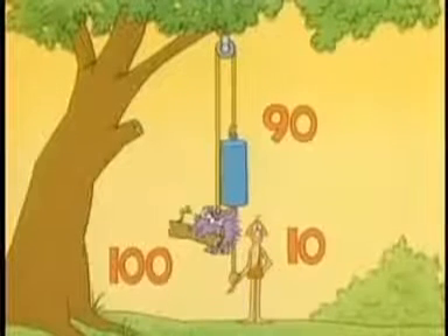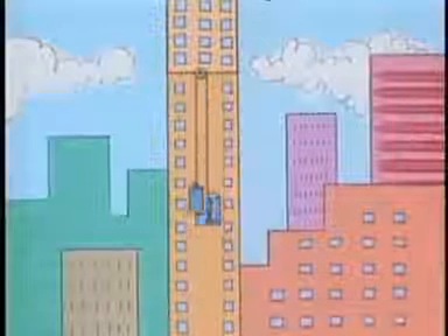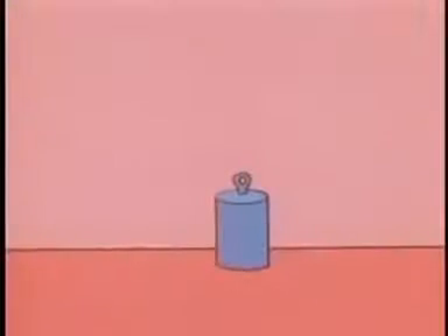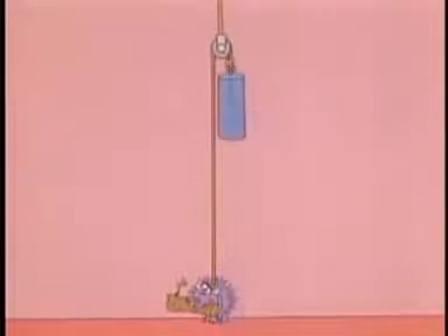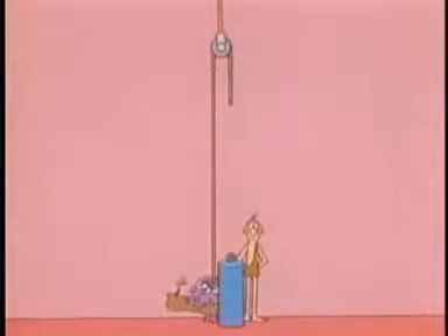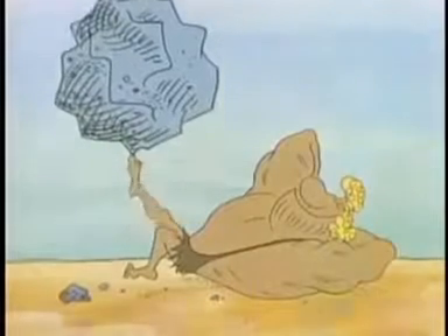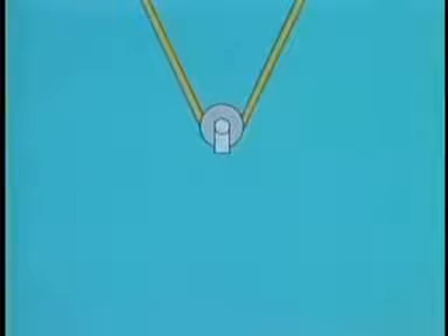Fixed pulleys and counterweights are often used in lifting machines, like elevators. Counterweights sometimes make lifting easier, but there can be a big problem with them, especially if they're heavy. In order to use them, you first have to lift them to hang them in place. If you're not strong enough to do that, you still have the same problem as before: how to lift heavy things. To make that really easy, fixed pulleys aren't enough. You also need a different kind of pulley — a movable pulley.